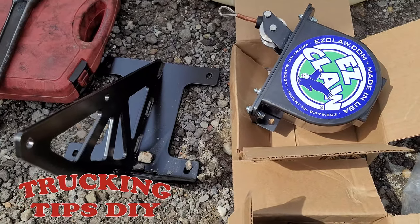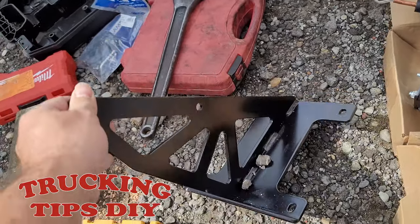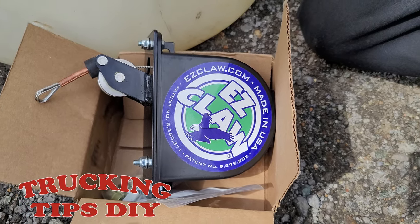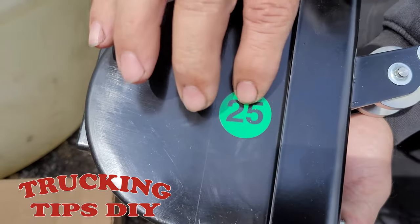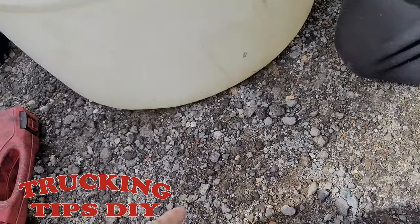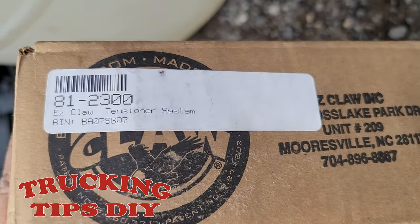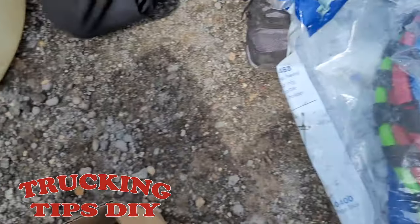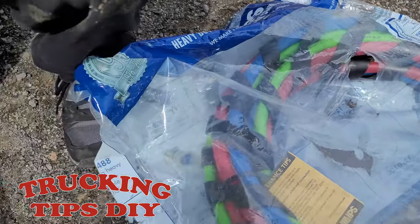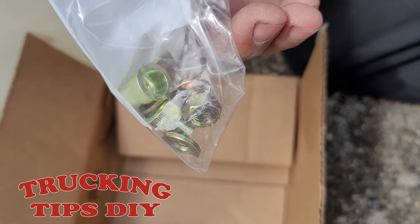In this video we're going to be installing the easy claw bracket for the trailer airlines. We're also going to be installing this easy claw tensioner — this is the 25 pound, as you can see it has the sticker right there. The part number is 812300. This is the one we're going to be using for this type of airlines — a regular electrical and two airlines. It also comes with the rib nuts so we can install it.